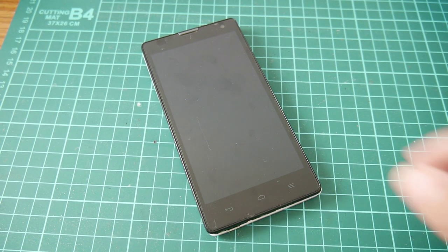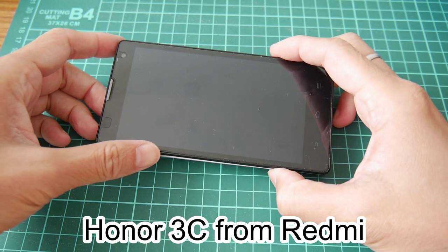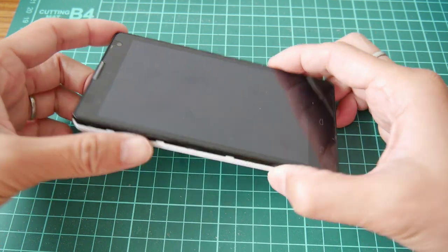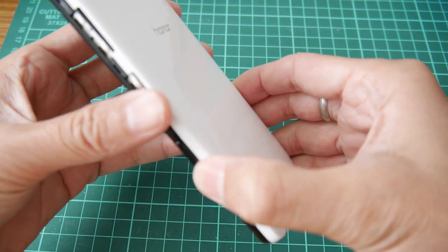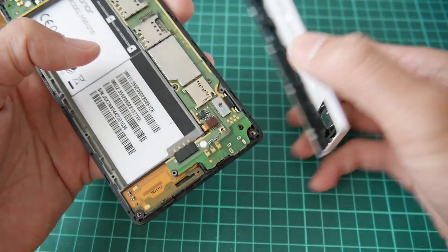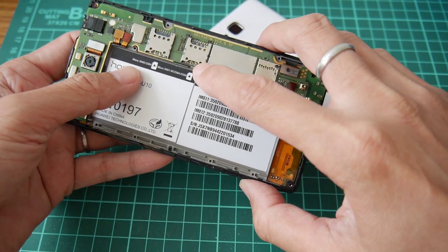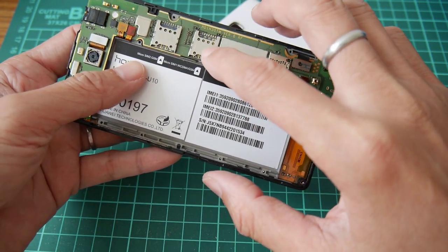Hi, today I got this phone, Honor from Redmi. It is the X30U10. I pre-opened it. I replaced it before. Let me show you. I replaced this SIM card slot because it was broken.